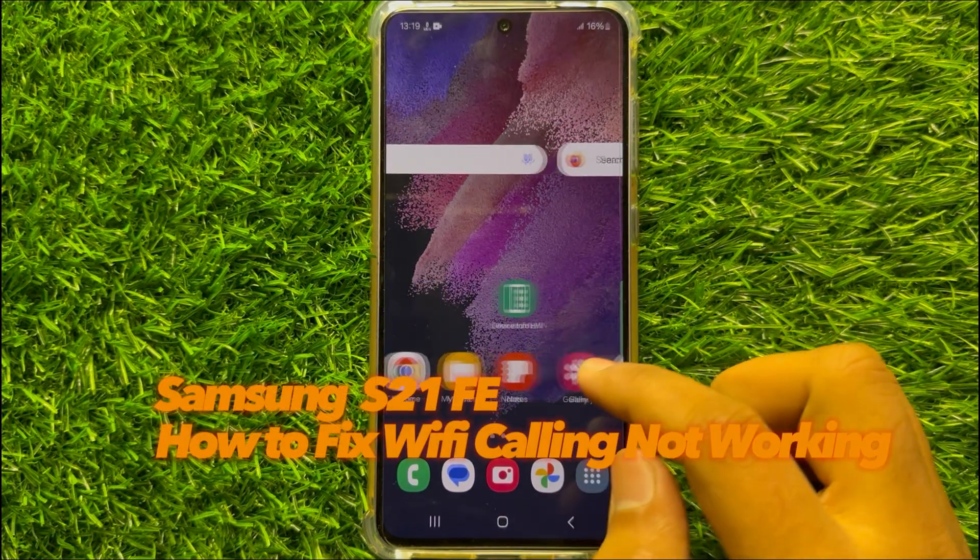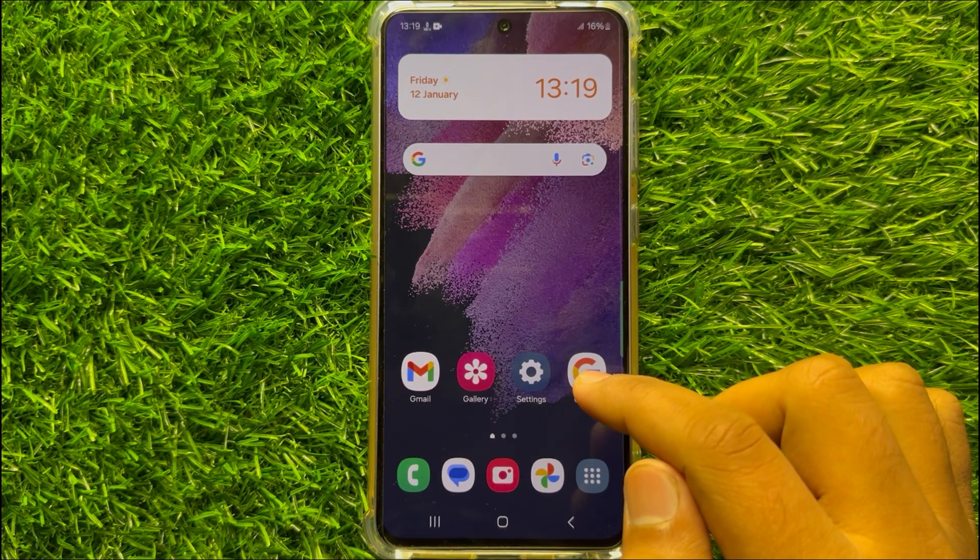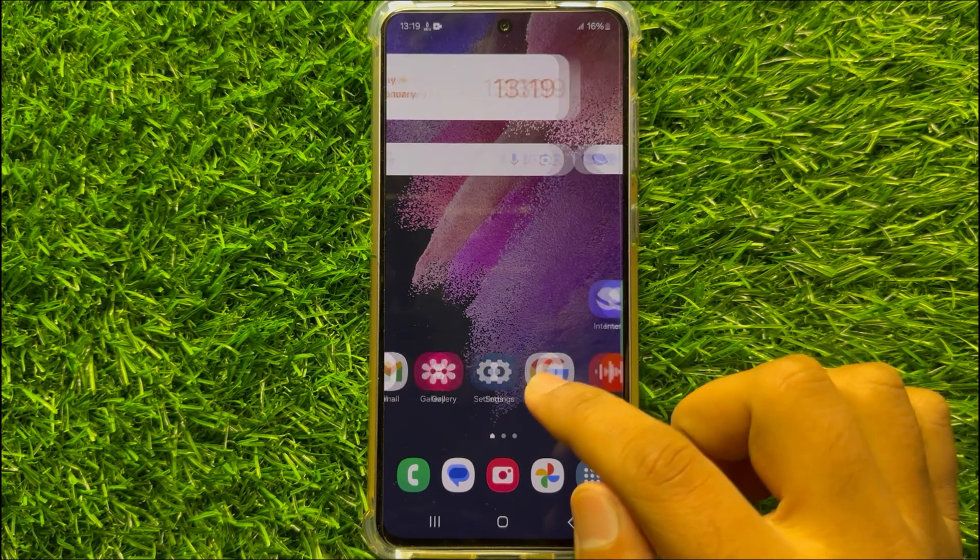Hello everyone. In this video I will show you how to fix Wi-Fi calling not working on Samsung Galaxy S21 FE.